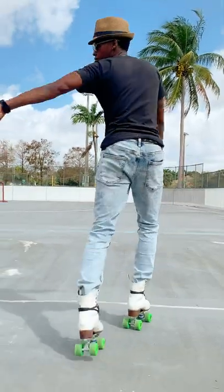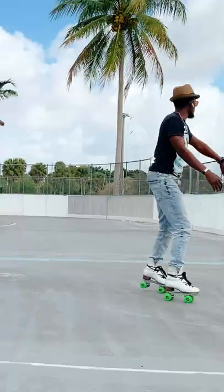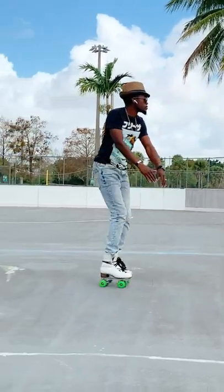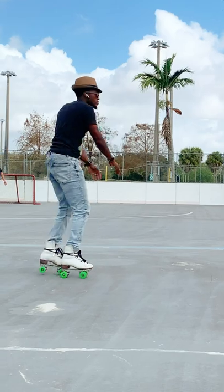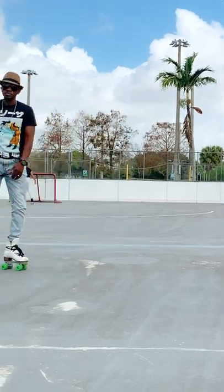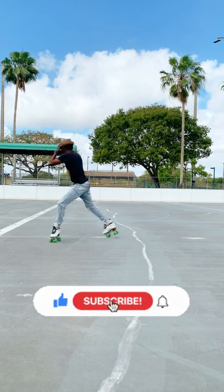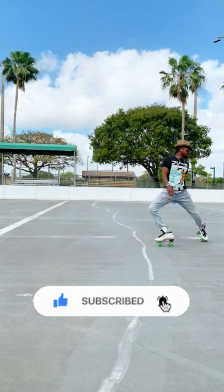And ladies and gentlemen, there you go — you have the dip. Congratulations. Go ahead and take this to any of your local skate rinks. Bring it to the park. Let me see you guys hit that joint. Remix this. Let me see your dip, baby. And that, my friend, is how to dip.